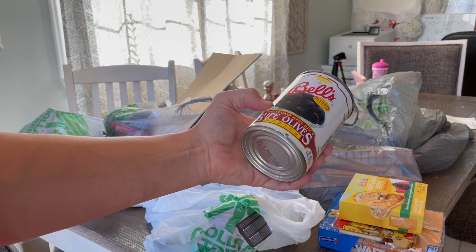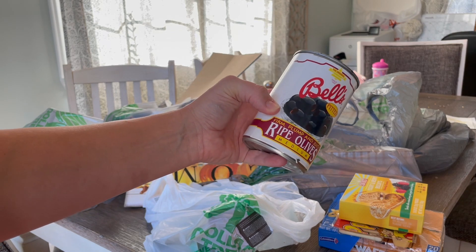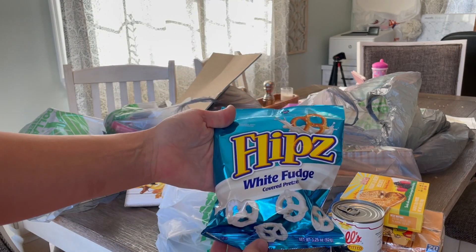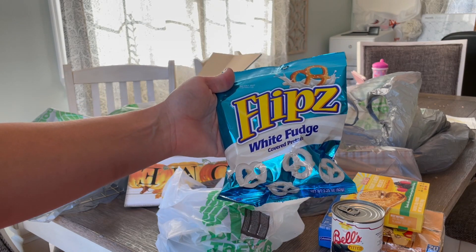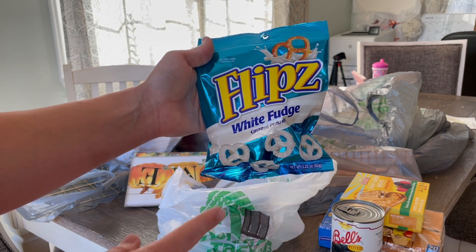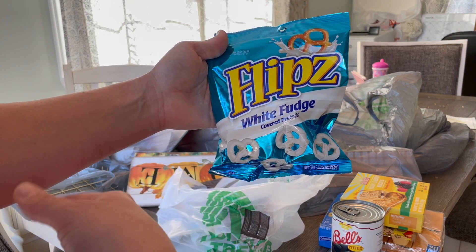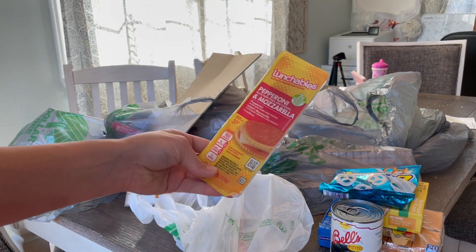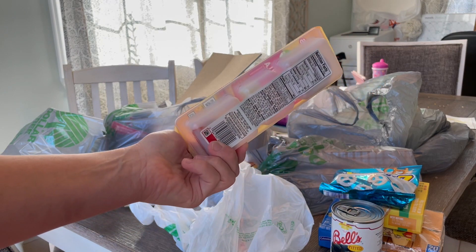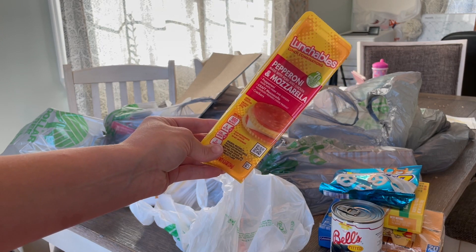She's also obsessed with olives, so I'm thinking along with meats, crackers, and cheeses, this would be a fun thing to include a couple of olives for some veggies in her snack. I also got these because we had them once before and she loved them — I'll portion out like four at a time as a sweet treat. And I got this from the refrigerated section at Dollar Tree — it's got mozzarella cheese, pepperoni, and crackers. I'm probably going to throw that one in her lunch tomorrow.